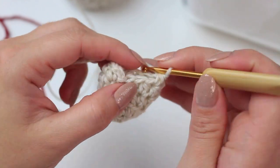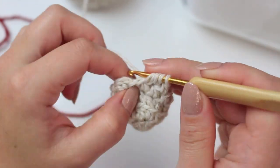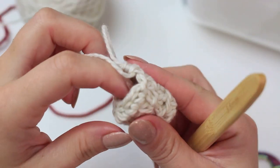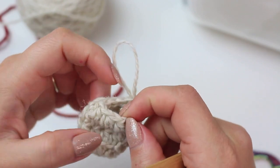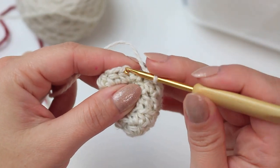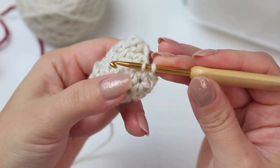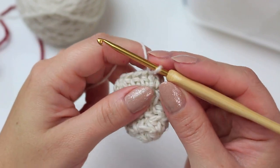We now have two stitches left — do a decrease here at the end. Counting this round: one, two, three, four, five, six, seven, eight, nine stitches. Go into the first half double crochet and slip stitch. We can move on to the next round.